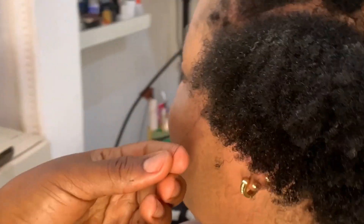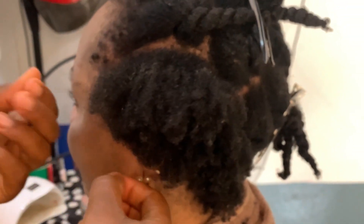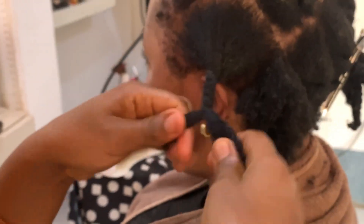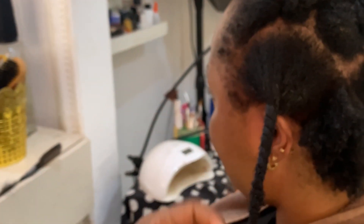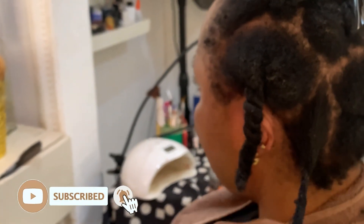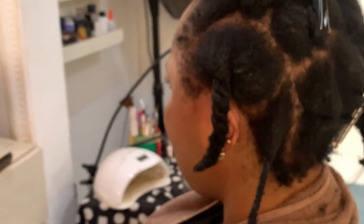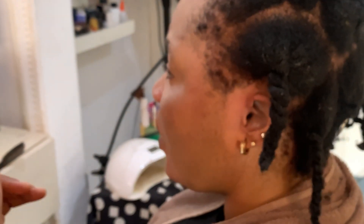I discovered there were some tangles in front, so I had to put down my comb and go in strand by strand to remove the tangle. When I'm done with each section I just twist it up and move to the next section. Always work in sections — imagine going through the whole process only to have to do it again because the hair is tangled. With natural hair, the more you keep touching it the more it tangles, even right after detangling.